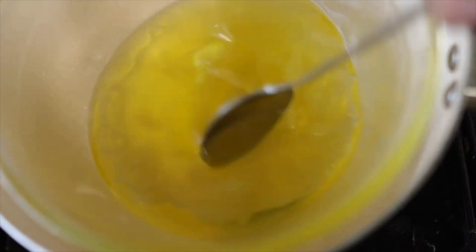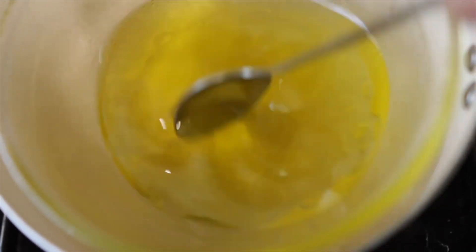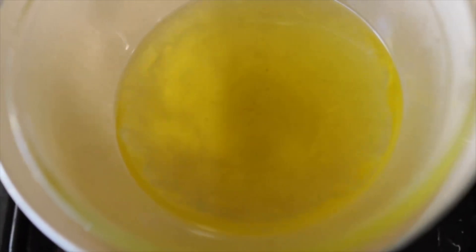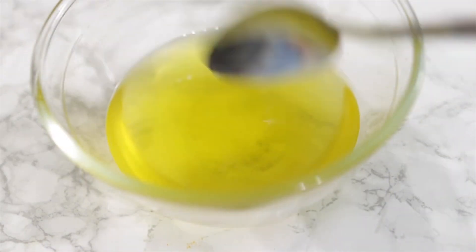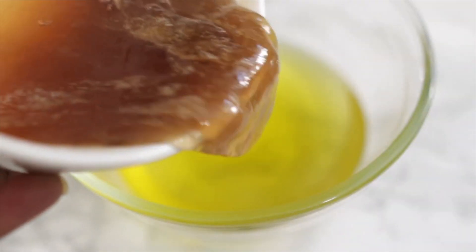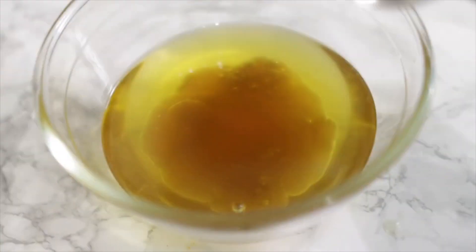If you want a runnier consistency add more olive oil, and if you want it thicker don't add as much. Pop the whole thing on the stove using a double-boiler method until everything has completely melted and is well combined. Once that's done, add in the flax seed and clove gel made earlier, combine it, then pop it in the freezer and allow it to solidify a little bit before whipping.